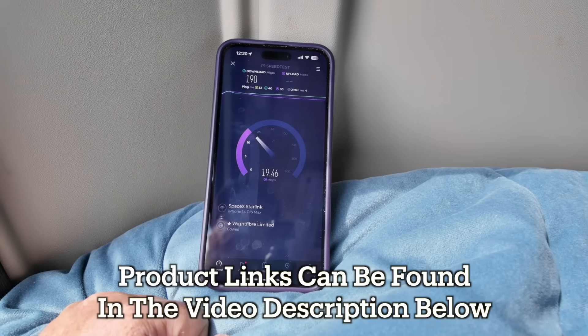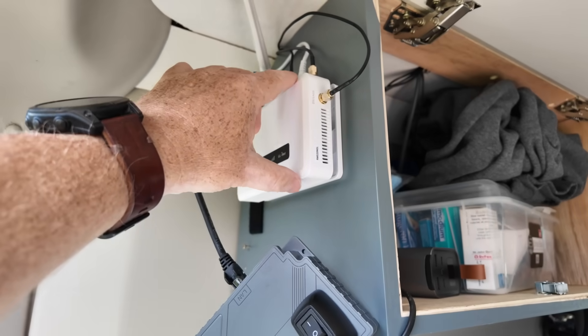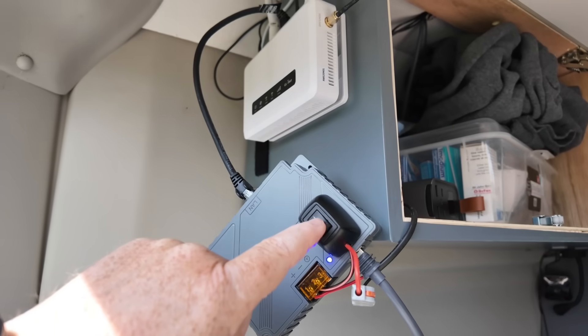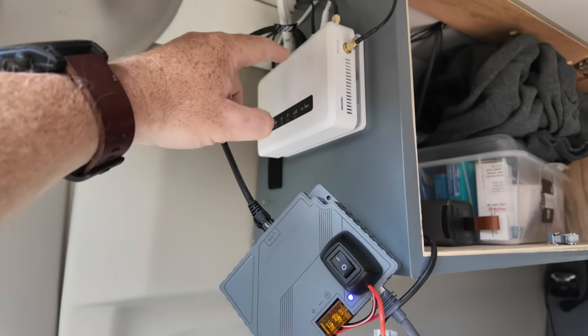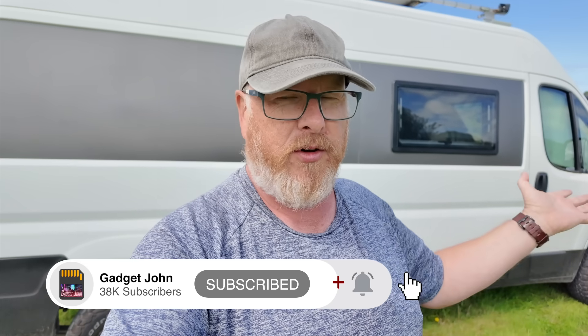That's certainly doable for what I need when out and about. The beauty of it now is I'm using one router, one Wi-Fi hotspot. If I haven't got a mobile network signal I just flick the switch onto this, wait a few minutes for Starlink to boot up, and my router gets an internet connection. Thanks for watching — Gen 3 Starlink set up in my van on 12 volts through my local router. I'll report back in a few months, maybe try some in-motion testing. Quite happy with the size, fit, and power draw.